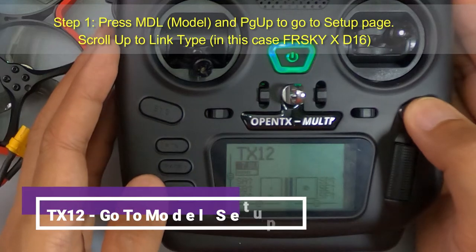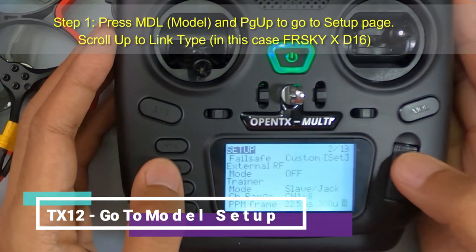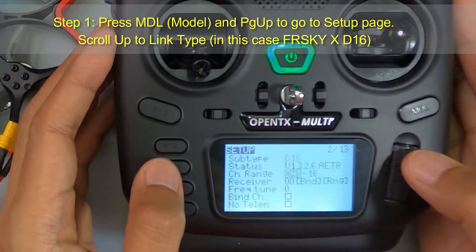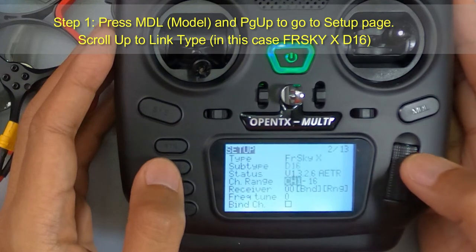Step one: press the MDL model button and press Page Up to go to the setup page. Scroll up to Link Type — in this case FrSky X — and choose D16, because it binds with my XM Plus.